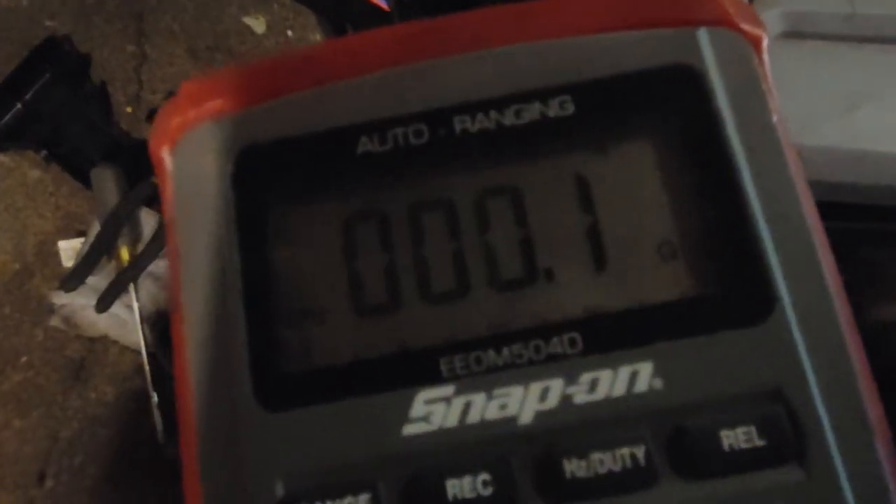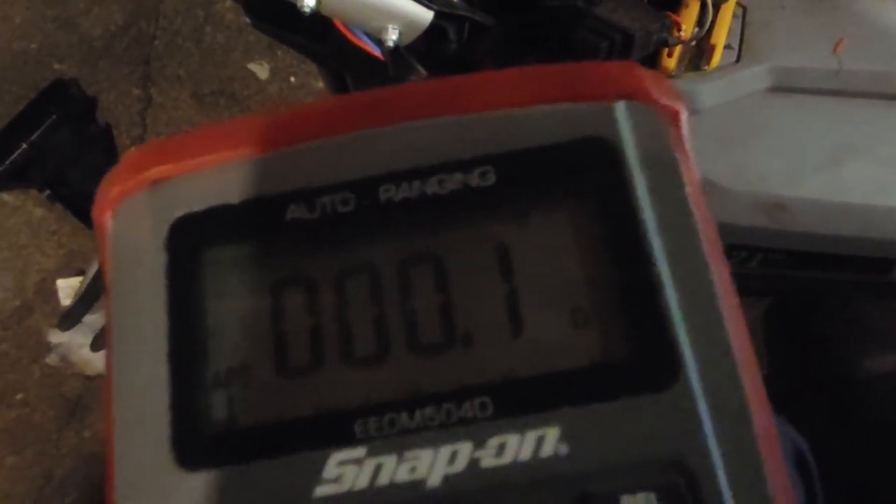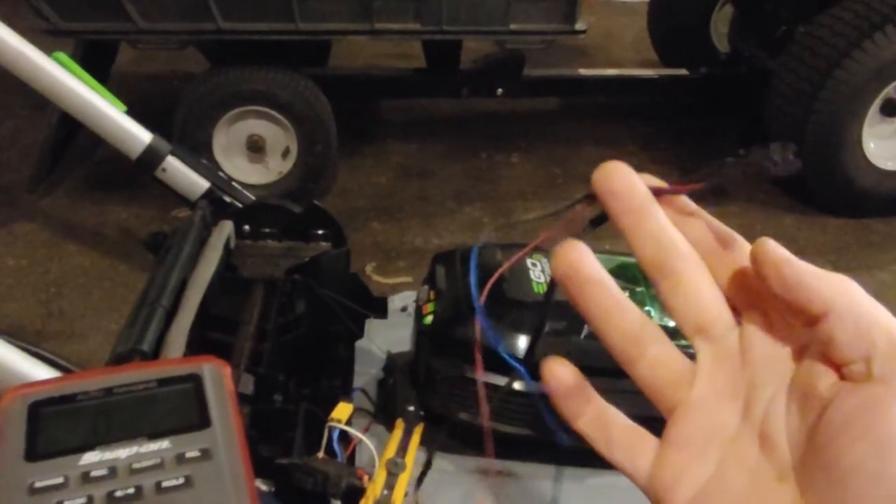We'll check out the last wire, the black wire. The black wire indicates 0.1 ohms, which is really good. So what we now know is, we've confirmed that our problem is in this red wire.